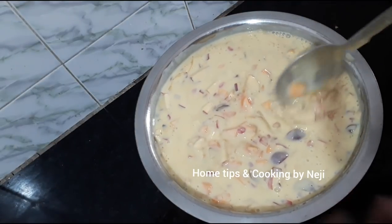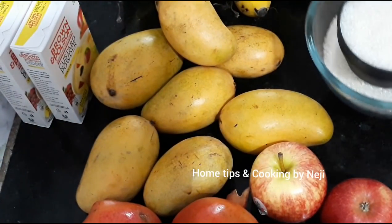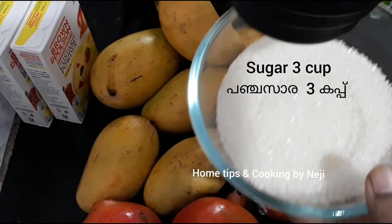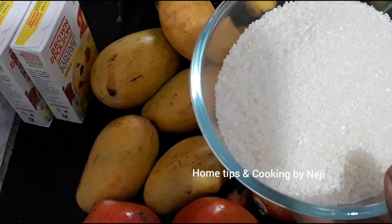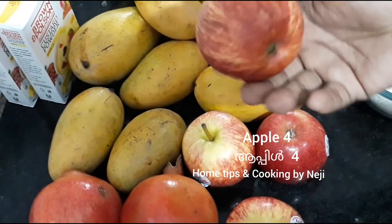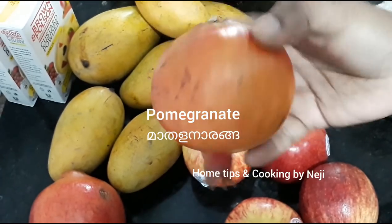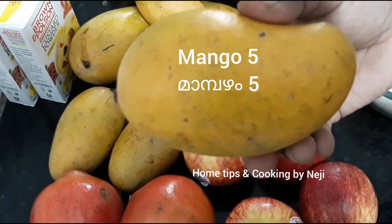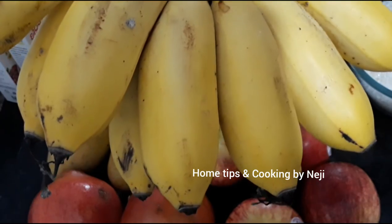We are going to layer the fruit custard. We will add fruit in two portions, then add fruit in the next round as well.